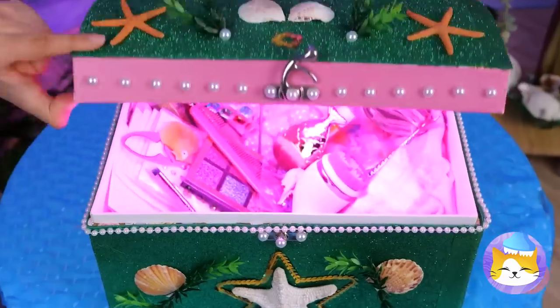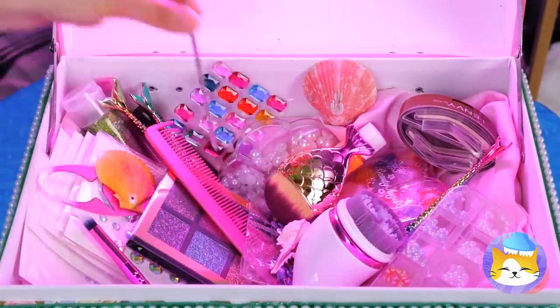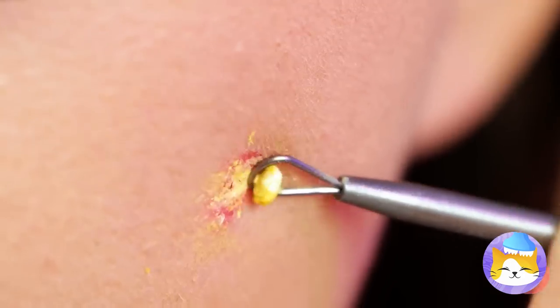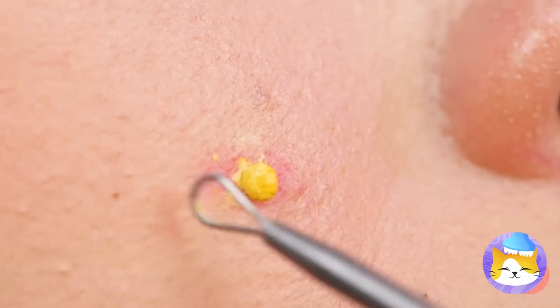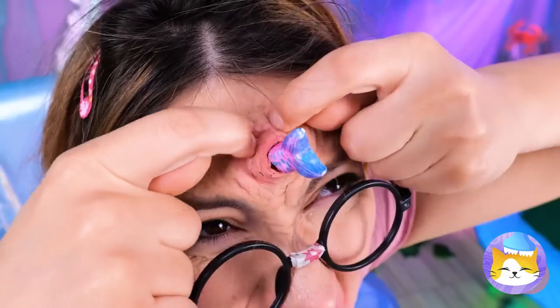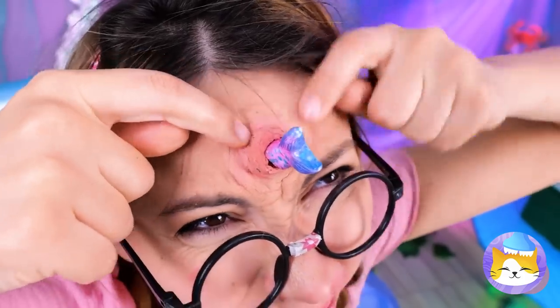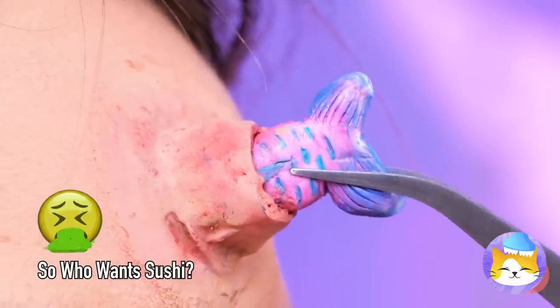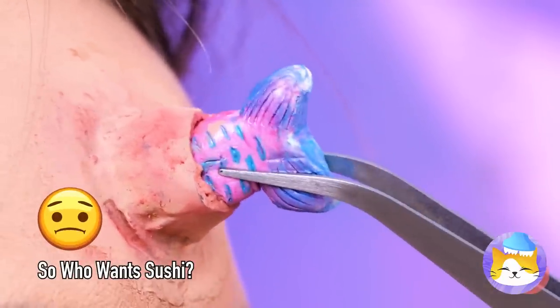There's even a free treasure chest. Let's try out this pimple popper first — it's time to get scooping, and I don't mean ice cream. Is she part narwhal? Or is that a fish? Okay, we're gonna need tweezers for this job. Well, fish doesn't get any fresher than this.